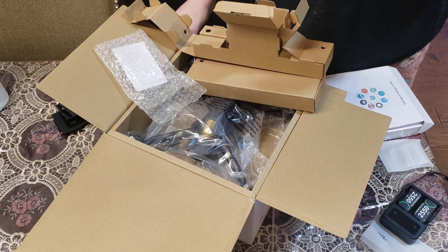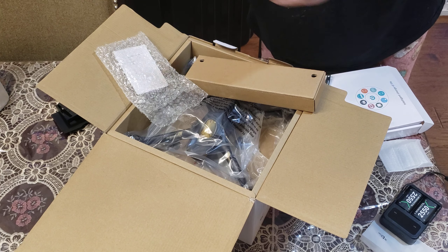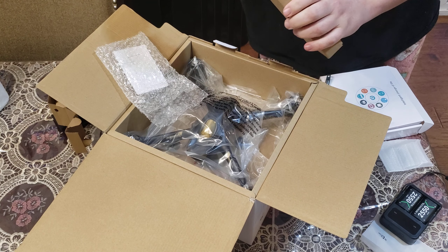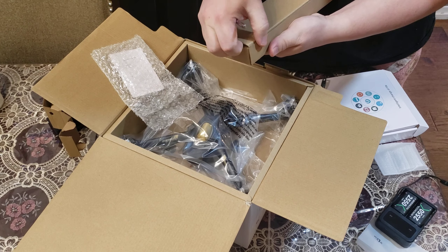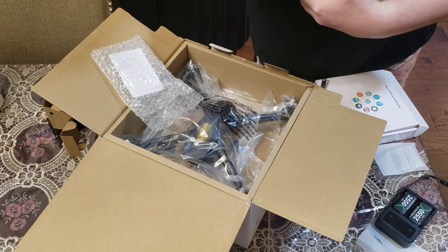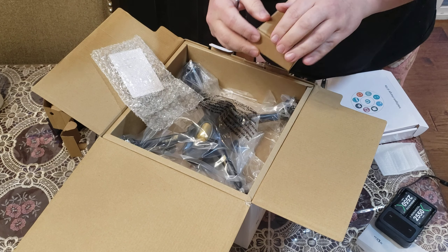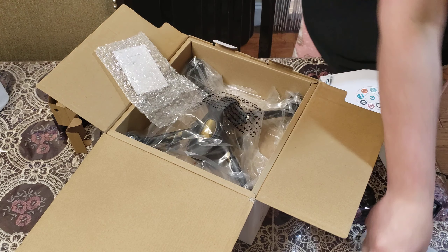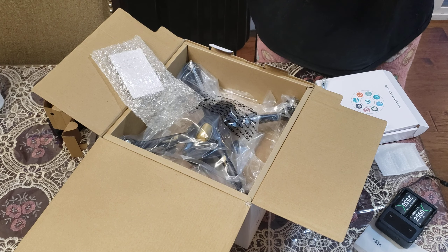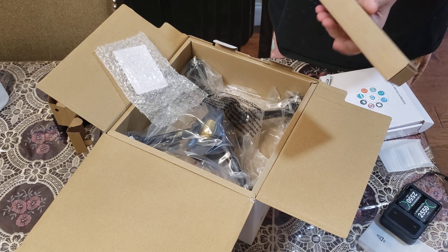I have no idea — there is something in here, but I can't figure out how to open it. Yeah, they sealed this.